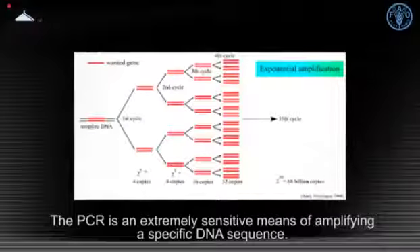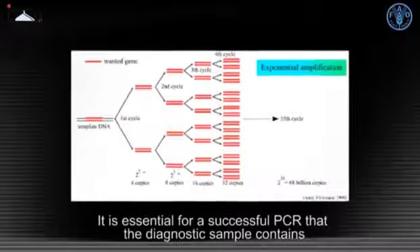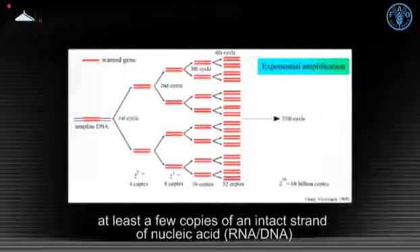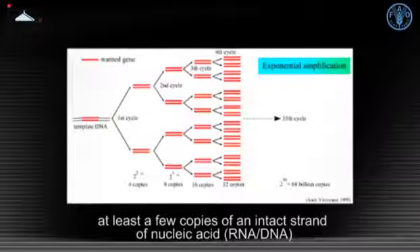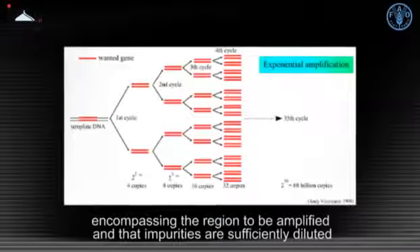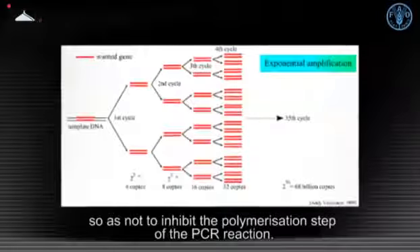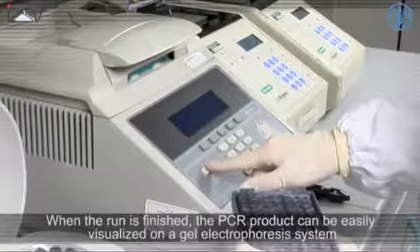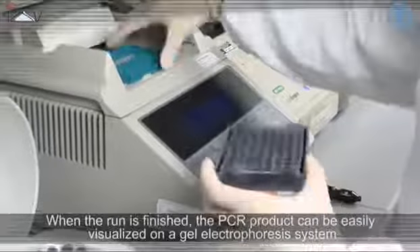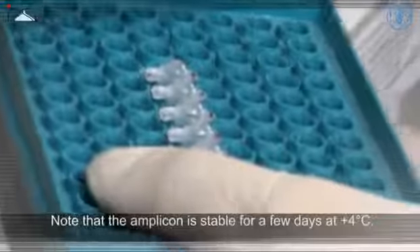Polymerase chain reaction is an extremely sensitive means of amplifying a specific DNA sequence. It is essential for a successful PCR that the diagnostic sample contains at least a few copies of an intact strand of nucleic acid, RNA or DNA, encompassing the region to be amplified, and that impurities are sufficiently diluted so as not to inhibit the polymerization step of the PCR reaction. When the run is finished, the PCR product can be easily visualized on a gel electrophoresis system using a UV light source. Note that the amplicon is stable for a few days at four degrees Celsius.